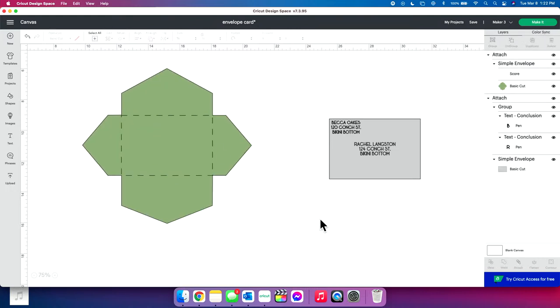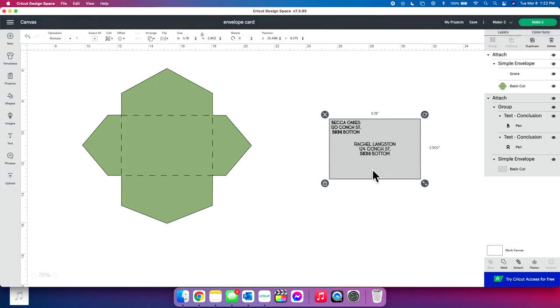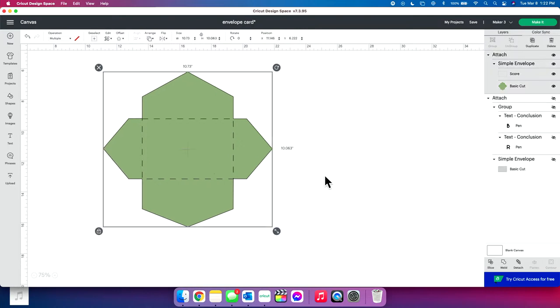We're going to do this in stages. The first stage is creating our envelope that we can then pre-make to place our address on. Save all of your projects — please do that. It's super important to have the pre-made envelope size extremely accurate in Design Space, because that's what's going to be your representation. If you're off by even a little bit, it's not going to look correct on your envelope once your Cricut is done drawing.